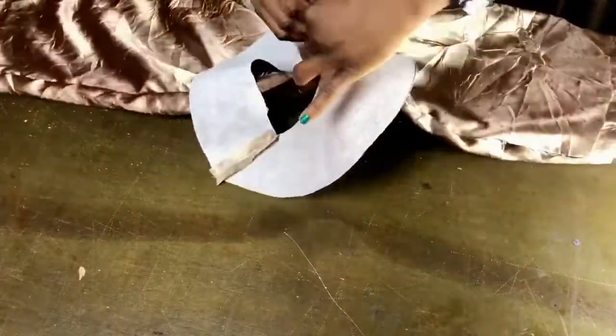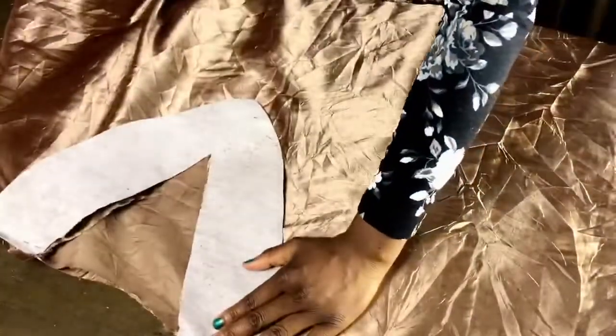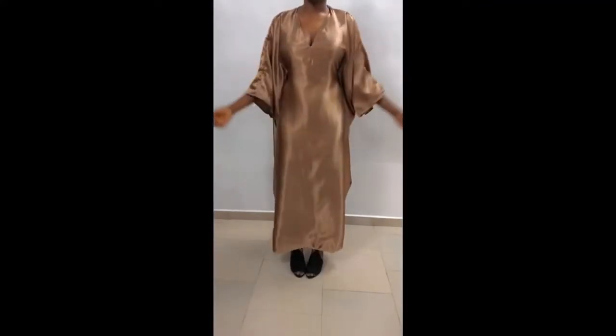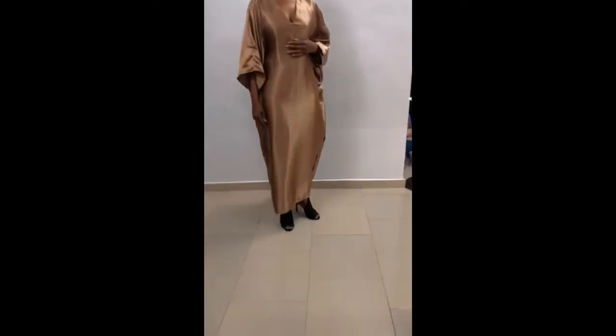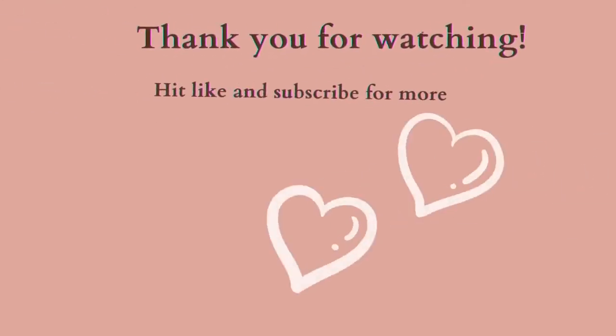When done, iron it properly — a rich auntie will not go around in rumpled clothes! You can rock the caftan in different ways; it's really stylish and comfy. If you haven't liked or subscribed to the channel, please do so. Thank you so much for stopping by — till I see you in the next one, stay awesome!